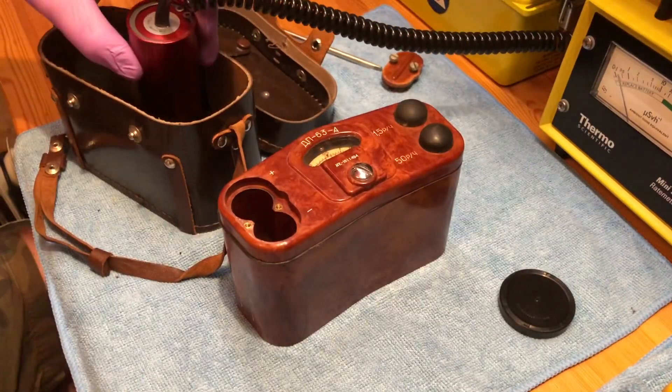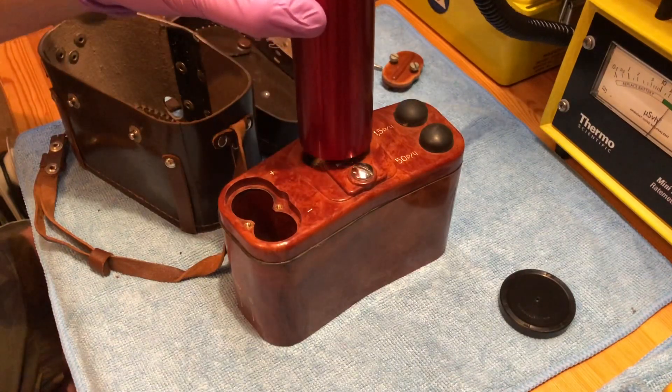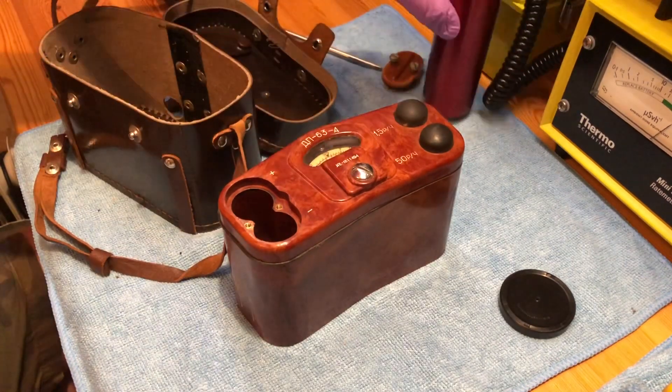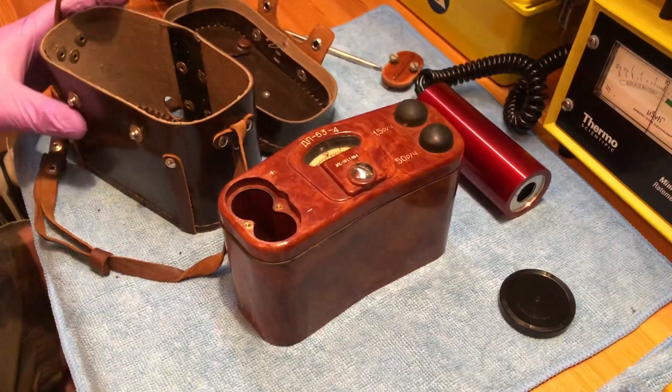I'm just checking very briefly for any contamination. You can see the display itself is pretty high, but it's secured behind quite a thick piece of glass, so it's reasonably safe at the moment.